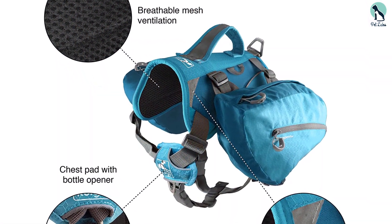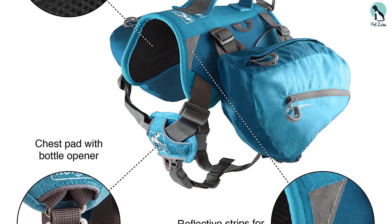Keep in mind that the manufacturer includes a lifetime warranty that protects against defects within the pet harness. If you notice an issue, you might be eligible for a replacement.